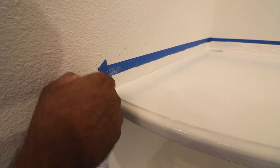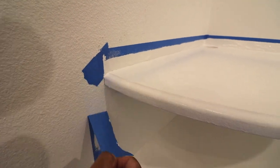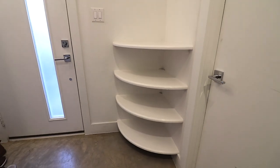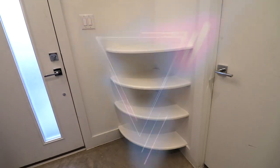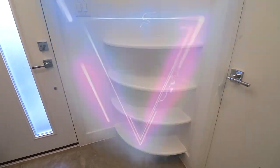After painting everything, while the paint is still wet, I took off all of the blue tape and it's looking pretty awesome. At this point, you could call it done. But you guys know me — I am the LED guy. I want to amplify this to the next level. Time for some LEDs.